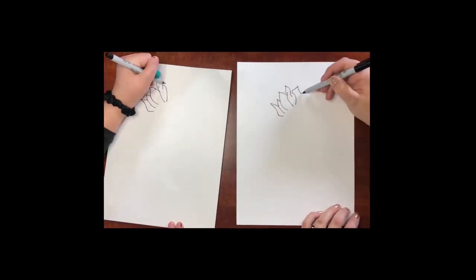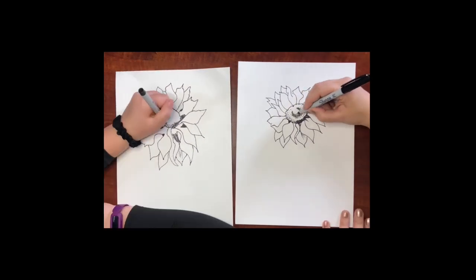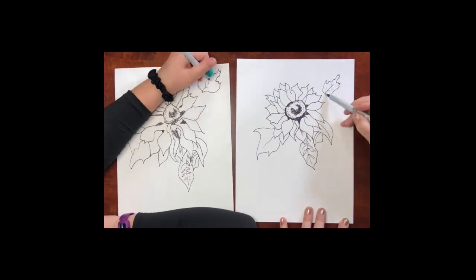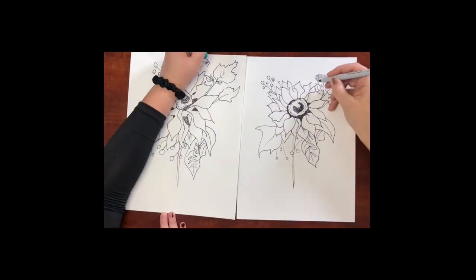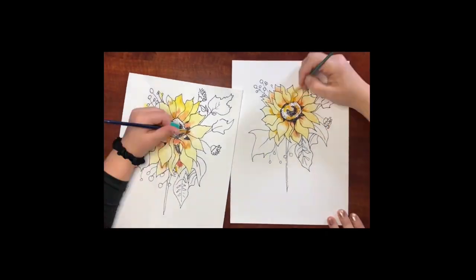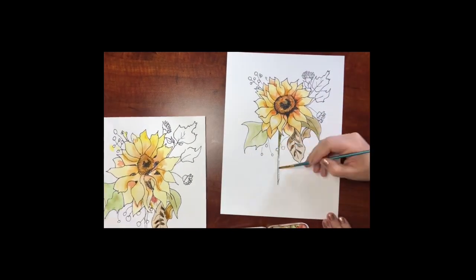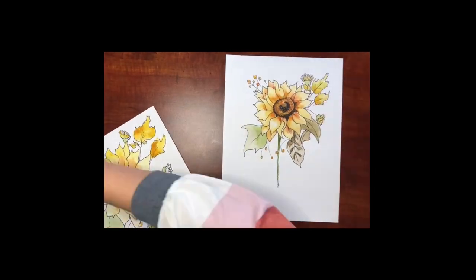Hi and welcome to Little Hatchlings Art Lessons. Today we're going to be drawing a really cool watercolor sunflower. I thought it would be fun to show you guys a time-lapse version of the video first so you can see what we're about to draw and paint. The whole drawing and painting is going to take about 45 minutes and it's super fun, so I hope you can get your supplies ready and join us.